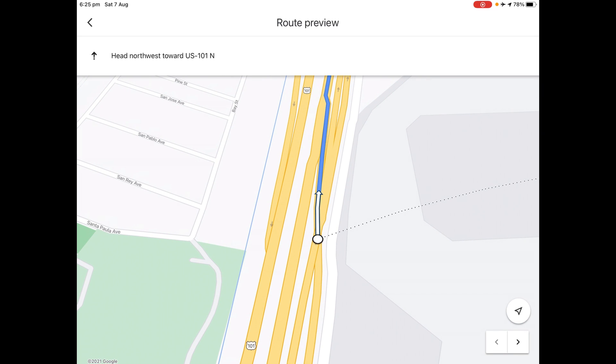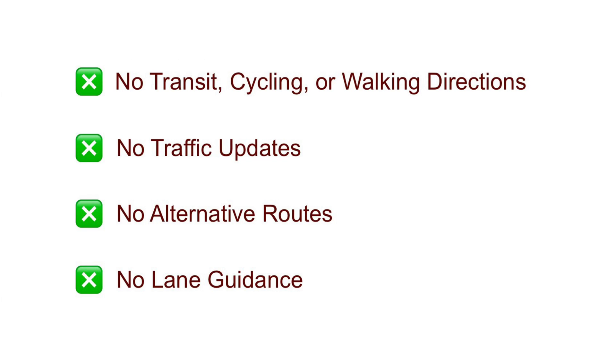And there we have it — the offline map works. Remember, the app only lets you view driving directions offline. You can't get transit, cycling, or walking directions. Also, in the driving directions, you won't get traffic info, alternative routes, or lane guidance.